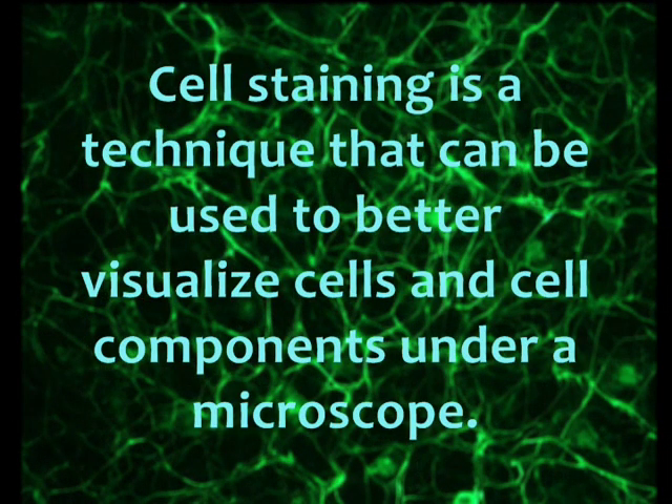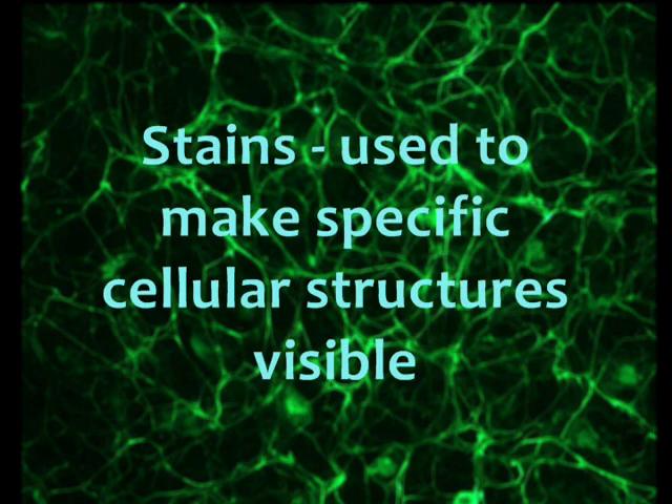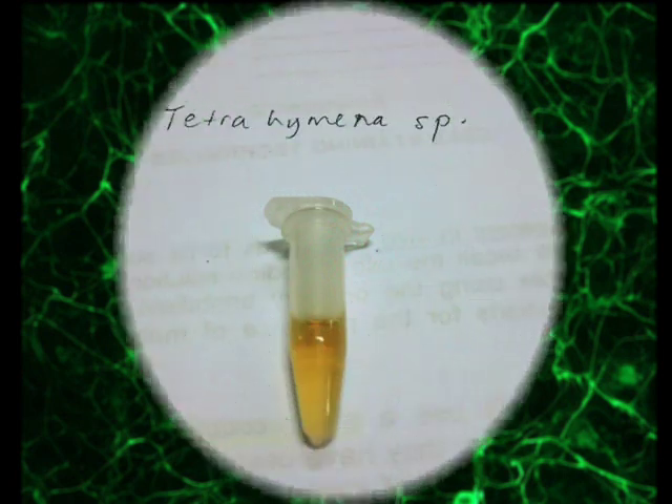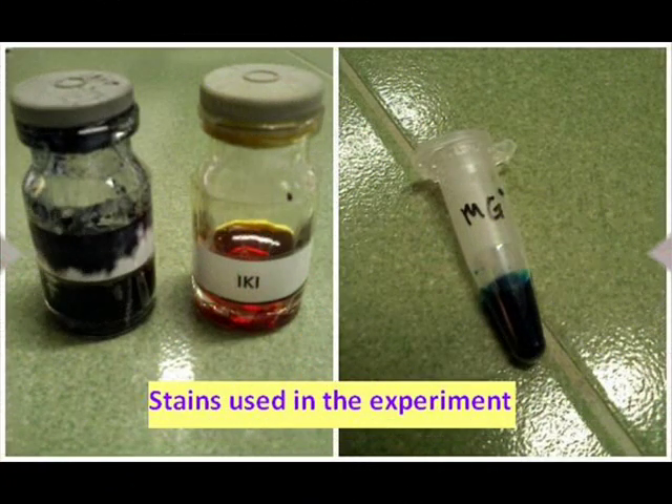The experiment is focused on cell staining techniques. Cells appear transparent in vivo, so staining is very much needed in order to show specific cellular structures. A single-cell protozoid was used to demonstrate the cellular organelles after they have been stained.